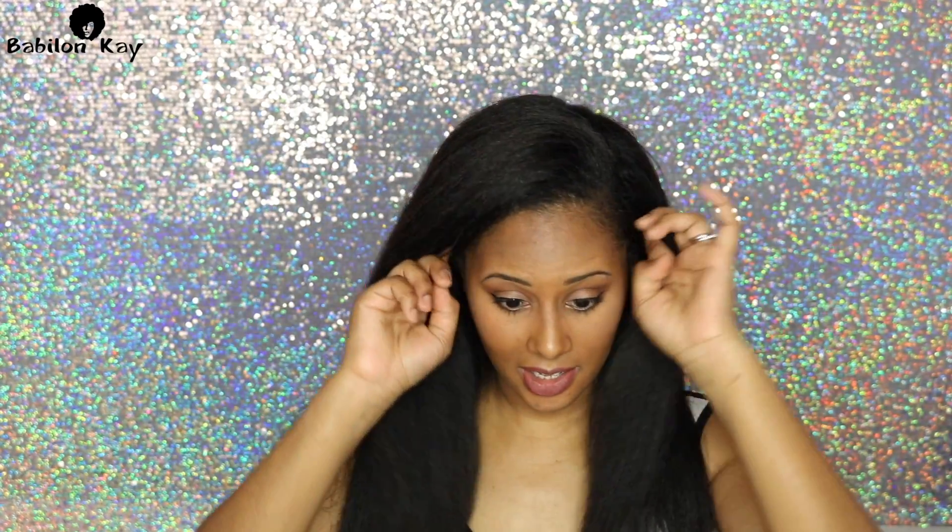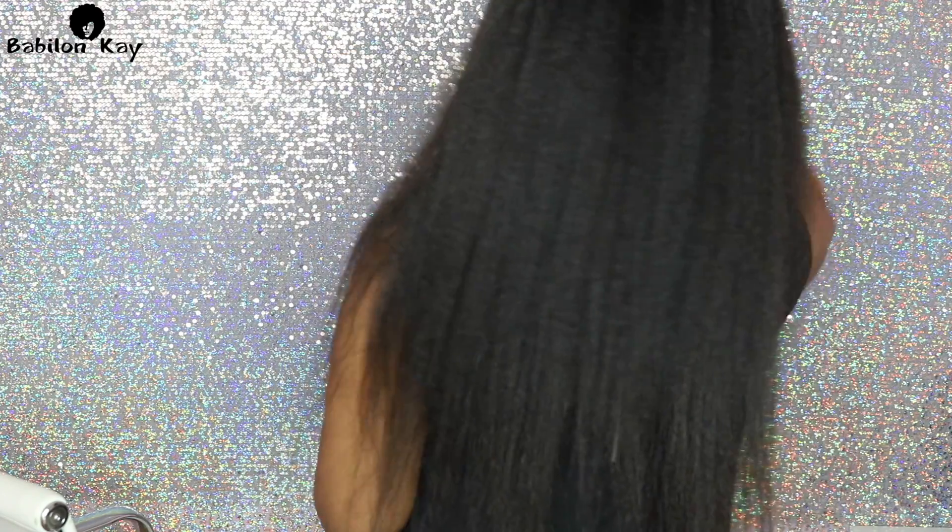Alright guys, these are the results of flat ironing my hair with the HSI Professional Glider flat iron. I get a lot of body. I like how my hair is really full — I did one pass throughout my entire head and my hair looks great. It's not too flat. I love the appearance of thicker-looking hair, so it did a great job. My hair looks thick, my hair looks shiny, I have a lot of body, and I don't feel like it burnt my hair at all. I also noticed that when I got directly up to my scalp it did not burn, which is always a plus.